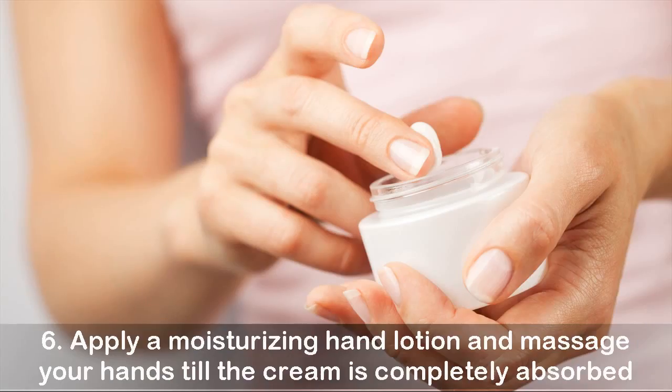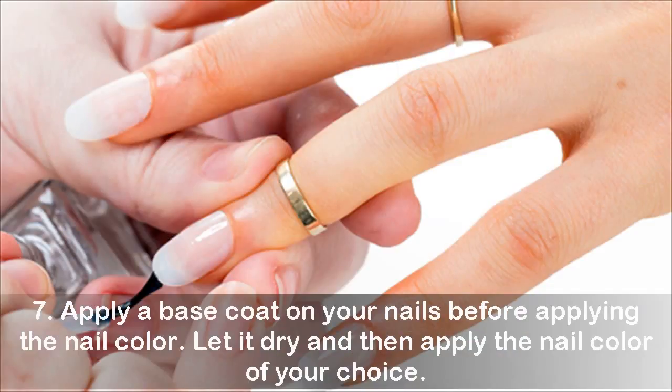Step six: apply a moisturizing hand lotion and massage your hands until the cream is completely absorbed. Step seven: apply a base coat on your nails before applying the nail color, let it dry, and then apply the nail color of your choice.